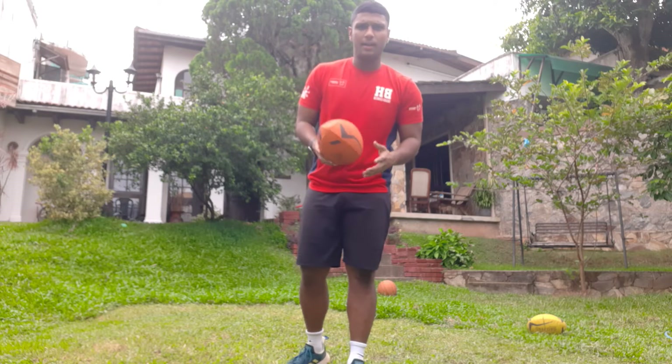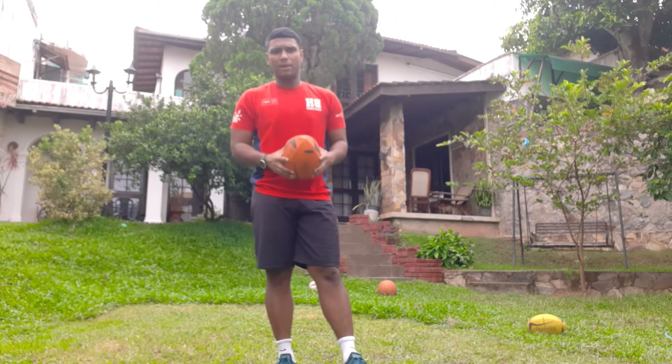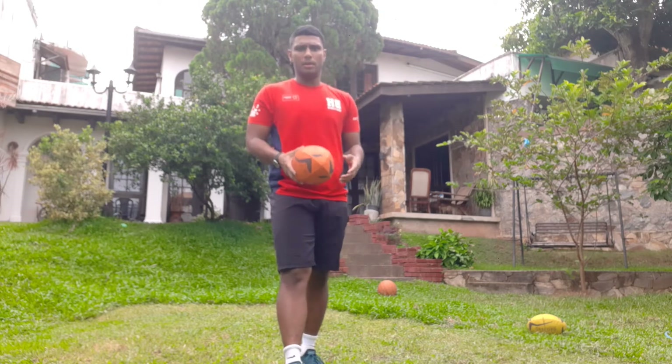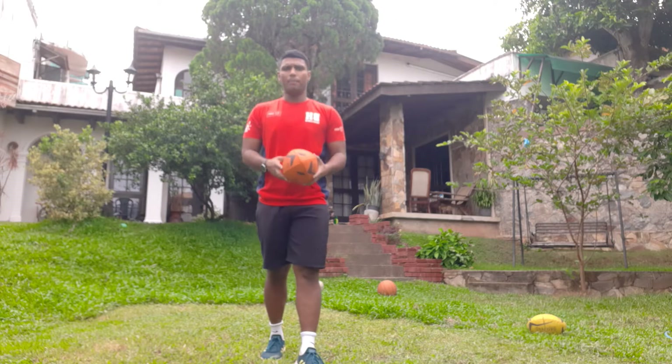Hi guys, it's Coach Bilal here and today I'm going to tell you all 8 rugby skills which y'all can practice at home. 8 simple drills which y'all can do by yourselves at home.